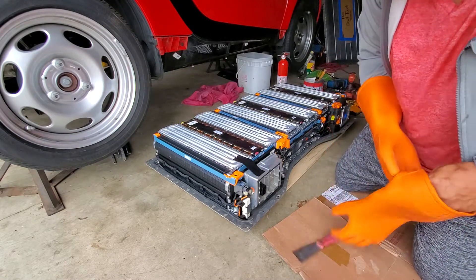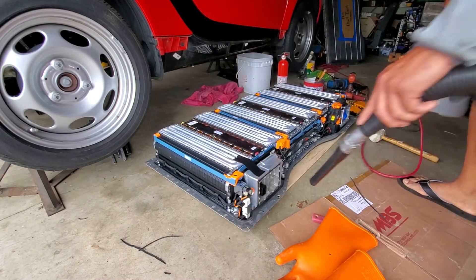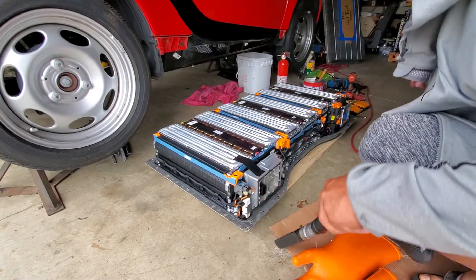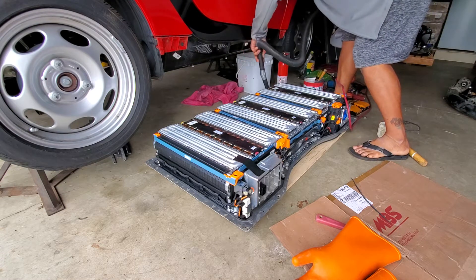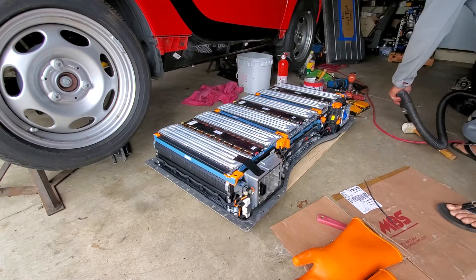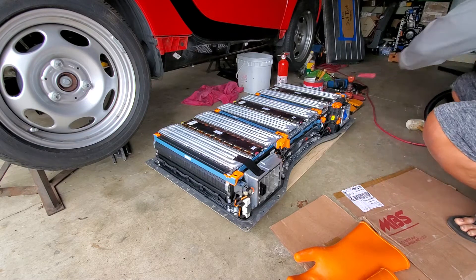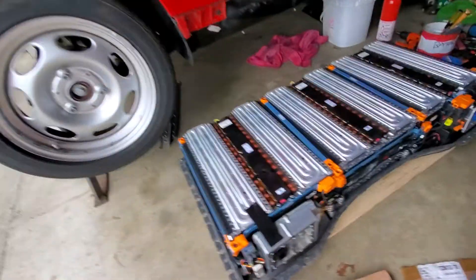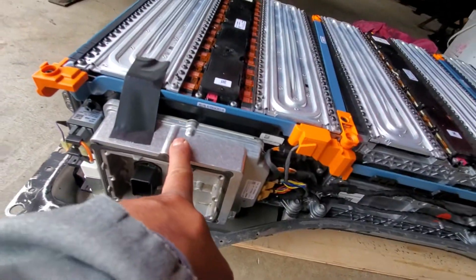See how beautiful it is! Alright guys, I'm just trying to clean the sealant.